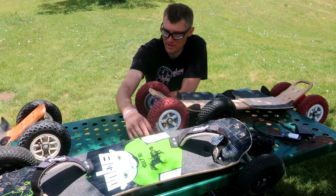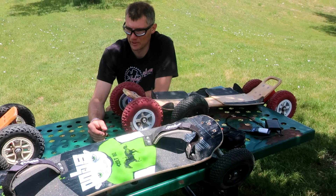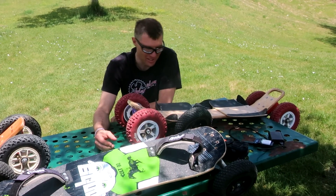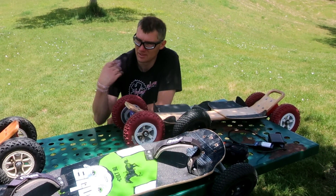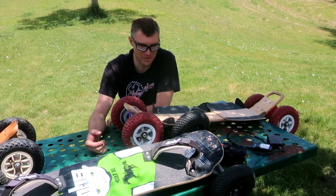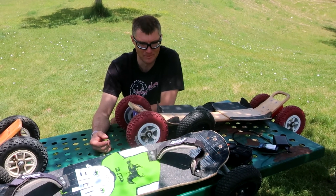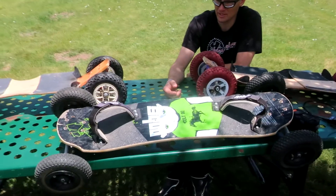I'm actually really impressed with the improvements to the Colt since the last time I rode it. It actually turns. We got the tire pressure and the angle right, so it actually carries speed and maintains the momentum. And the foot straps are where they need to be.